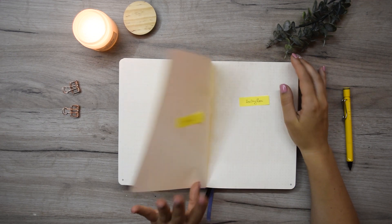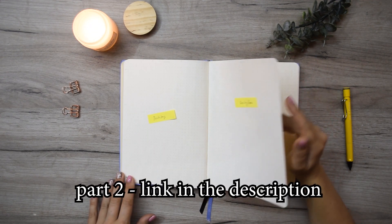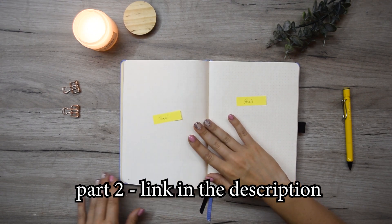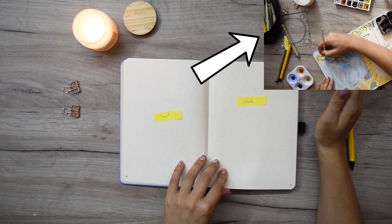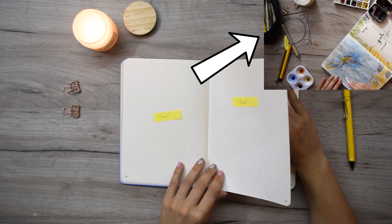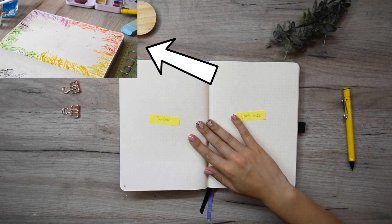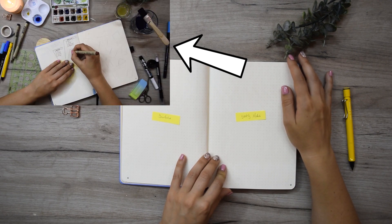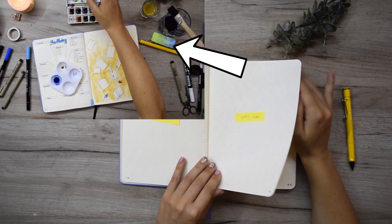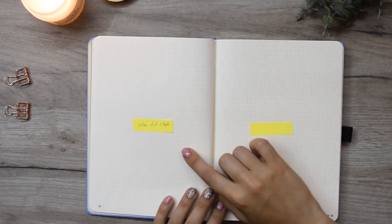The next part, which I'm going to release a week after this one — and if it's already released you can find it in the description or in the top right corner as a link — we're going to do a 'where have I been' page where I write all my travels and visited countries. I'm also going to do my goals page, a 'when did I last' page, a birthdays page, and a reading page — so many pages that I truly enjoy having throughout my year.